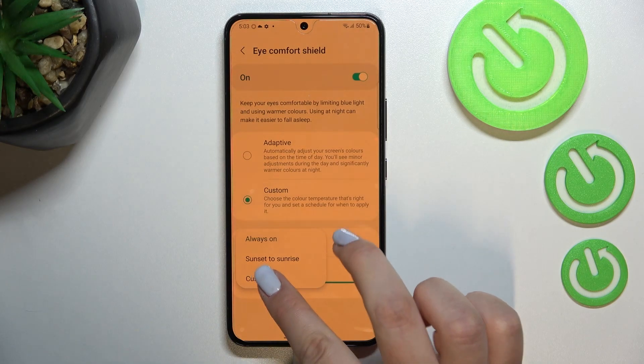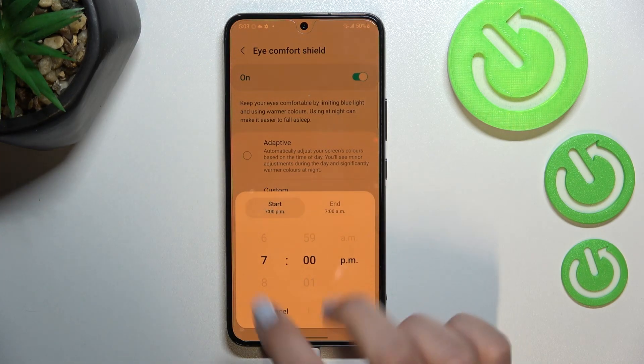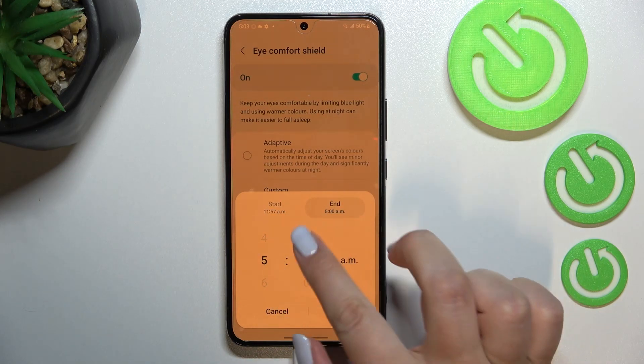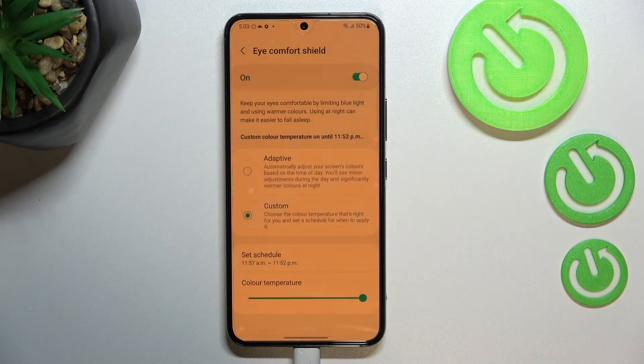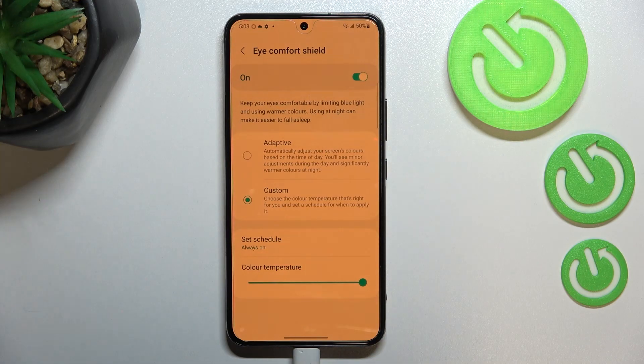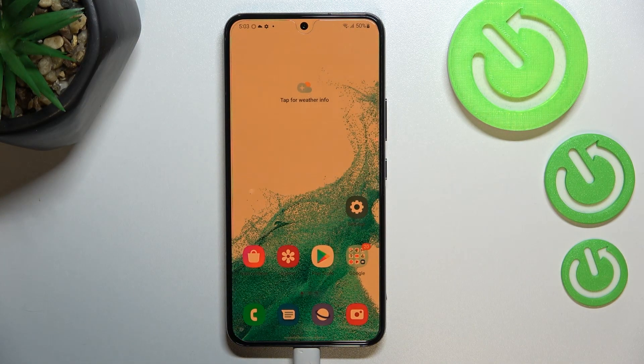Or you can set a custom schedule — after tapping on it you'll be able to freely pick the start time and the end time. Confirm it with Done, and it will be immediately applied. The screen is still yellow because we are between the start and end time, but let me turn it off — and that's the whole customization of this feature.